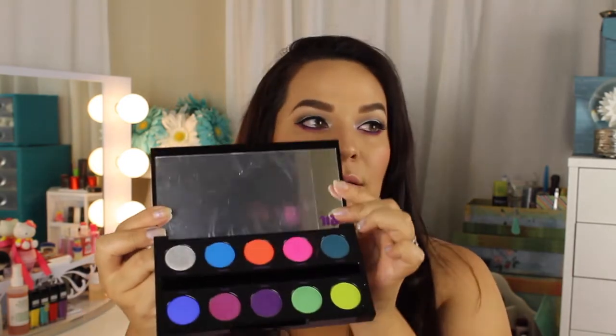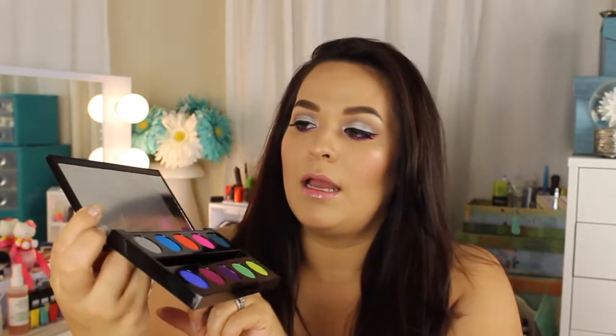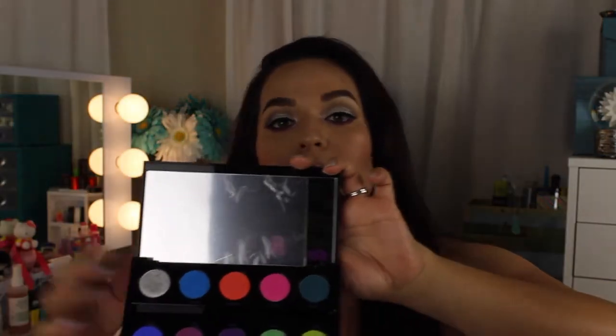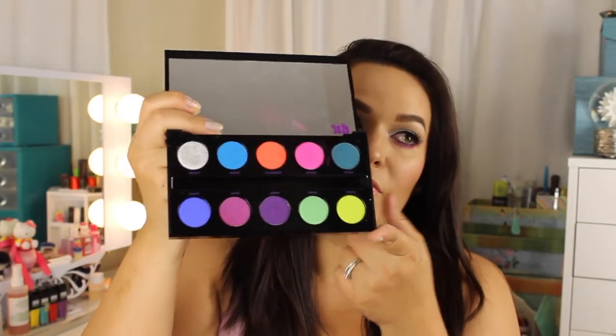For the case, it's a classic, very sturdy case — I feel like if you dropped this, the eyeshadows wouldn't break. It feels really nice and hard. When you open it up, it has a big size mirror with 'UD' for Urban Decay. The mirror size is really good — nice and big so you can use this palette on its own. These are what the eyeshadows look like — you get 10 beautiful shades.